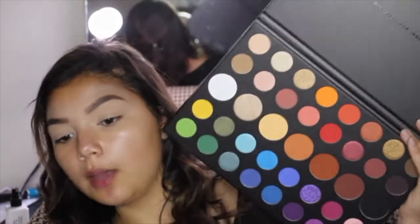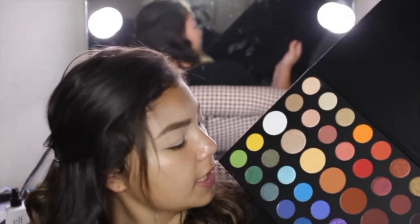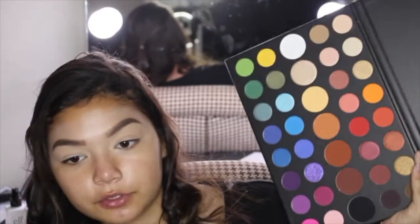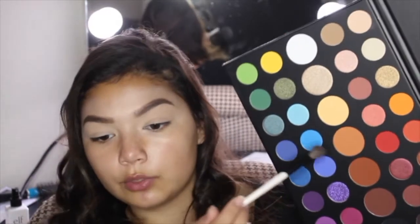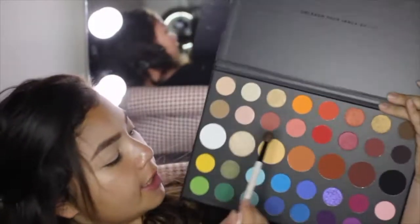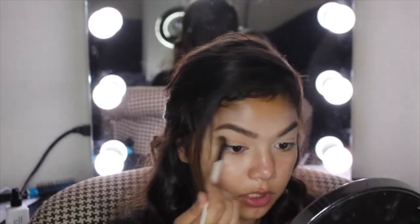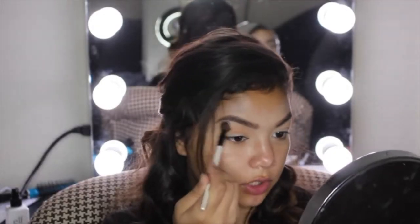I'm going to start off with a transition shade — I'm gonna start off with these big pans. I will say I'm not the biggest fan of the transition shades he chose; I wish there was one in between these two. So I guess I can mix them — we're mixing Tune and Code, James. I'm just gonna pop them into the crease as my transition shade.